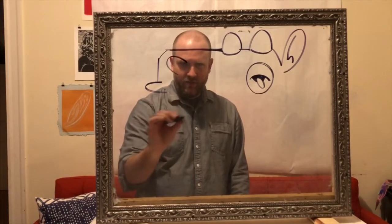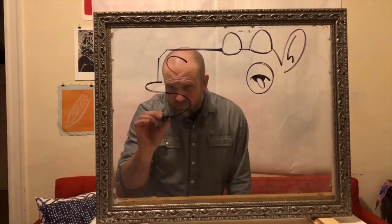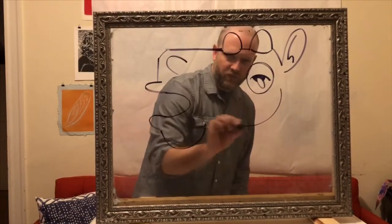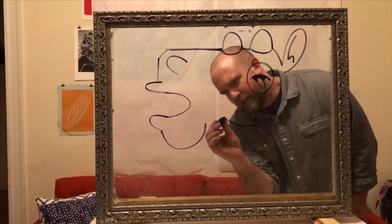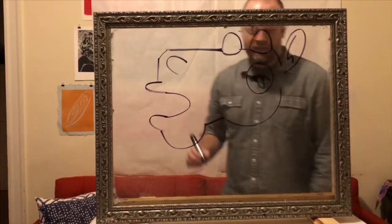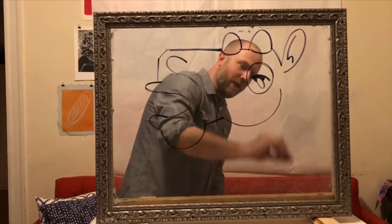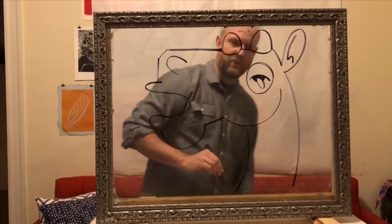And its mouth is going to be wide open. Lower lip, chin, and then a curved line right here for the cheek. And then I'm gonna connect those with a straight line right there. Yeah, okay, it's looking all right. It's starting to come together here. I'm gonna add a curved line right here for the neck, and another curved line here to finish it up.